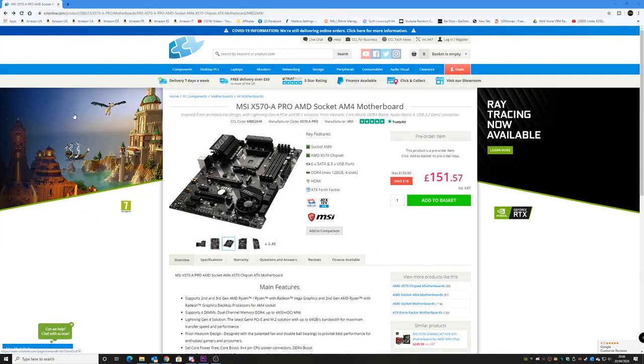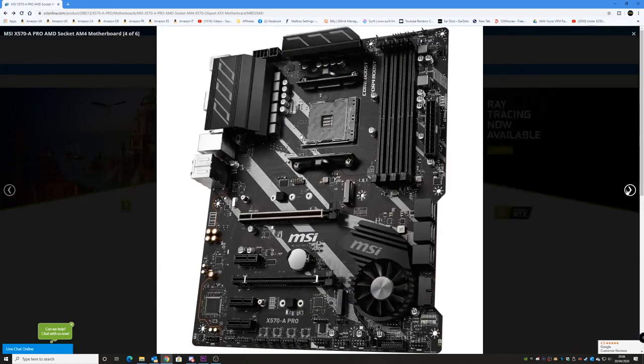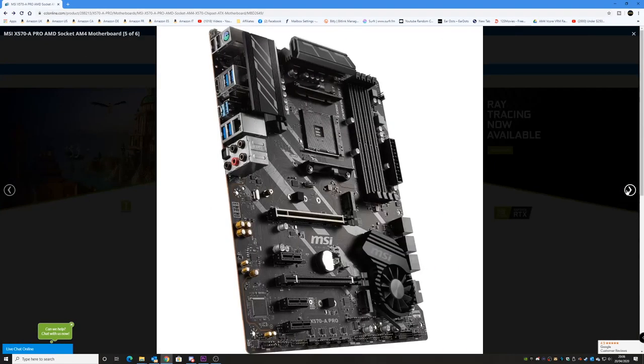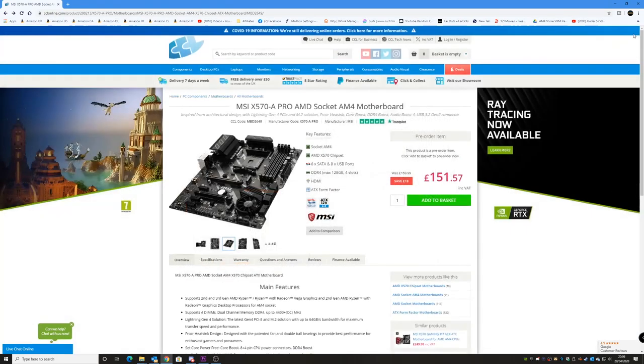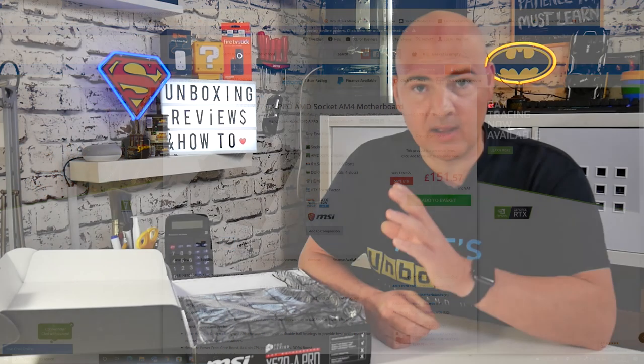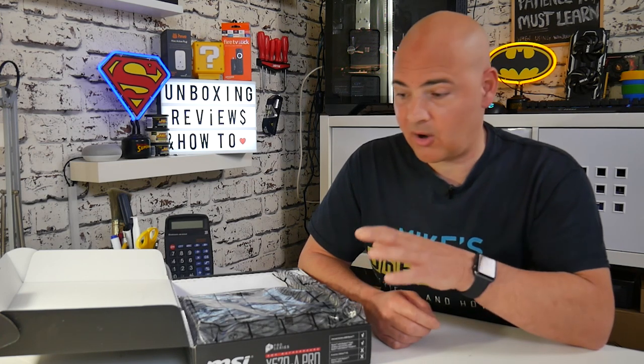For the unboxing — I picked this up from CCL in the UK, a pretty decent computer components supplier and distributor. I picked it up a little cheaper than regular retail because it was an open-box model. As it turns out, two things are missing: the installation manual and the pair of SATA connectors. If you're buying brand new, you will get both. But I got a significant reduction for not having those included, so it was another great saving.